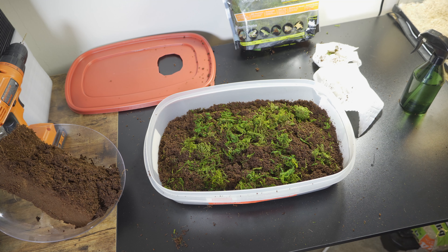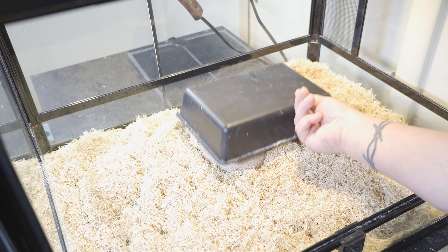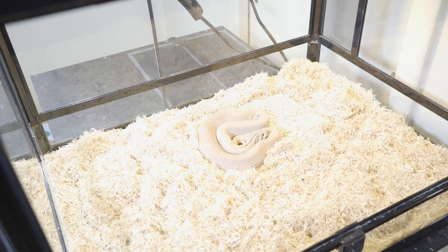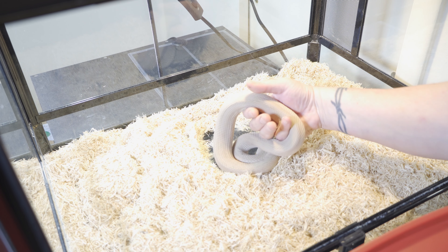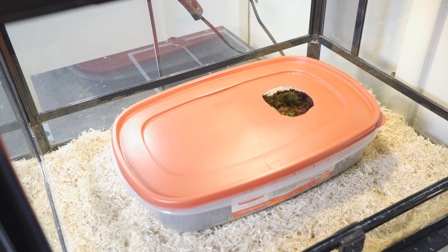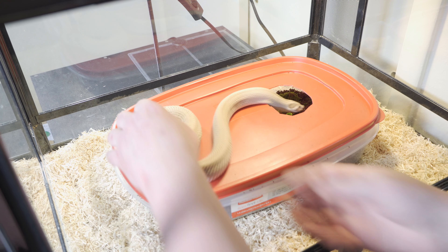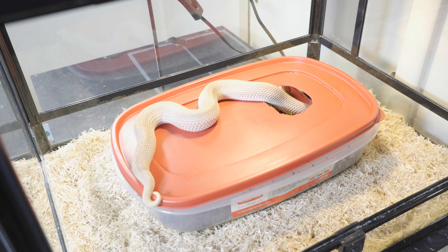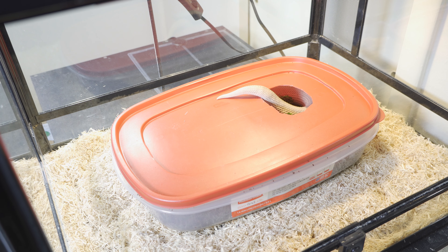Now let's put this inside her terrarium and introduce her to her lay box. Trust me, she'll be in there about 80% of the time. She is underneath her hide here — she is ready to lay eggs in the next four or five days. Look how big she is, she's huge. I'm going to pick her up, put her lay tub in there, and introduce her. Oh, she's full with eggs. There we go — looks beautiful. Let's introduce her to her lay tub. Look how beautiful. She'll be in her lay tub until she lays her eggs, and we will have video of her laying her eggs this week.